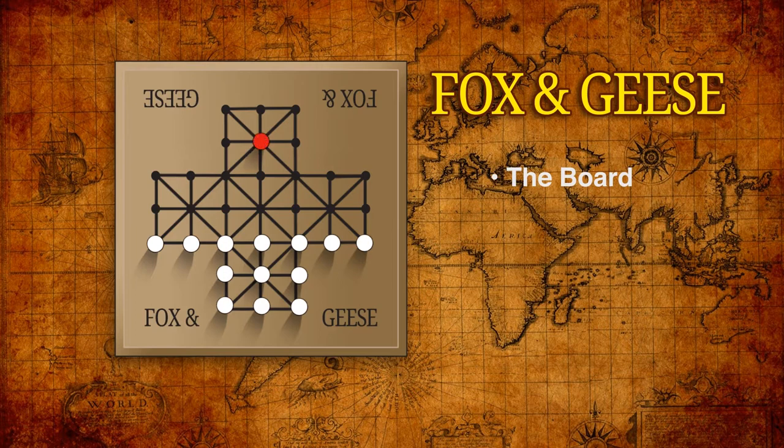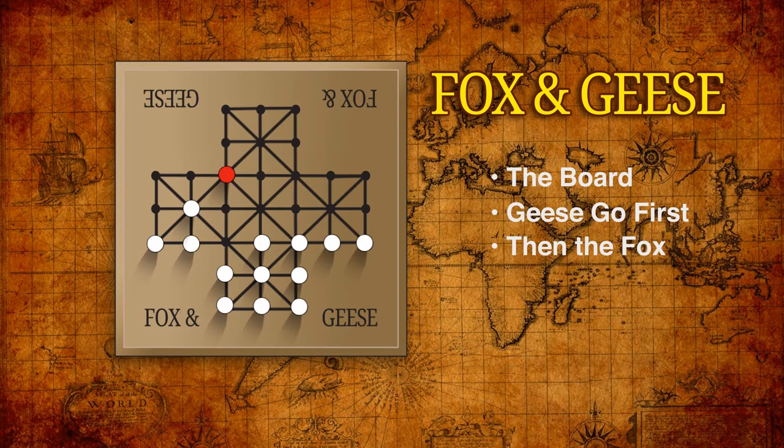The geese get the first turn, moving one goose along any line to an adjacent empty point. The fox then takes a turn but has a choice depending on position — the fox can move one space just like the geese, or may capture a goose by jumping over it onto an empty point beyond, following the lines on the board. The goose peg is then removed from the board.